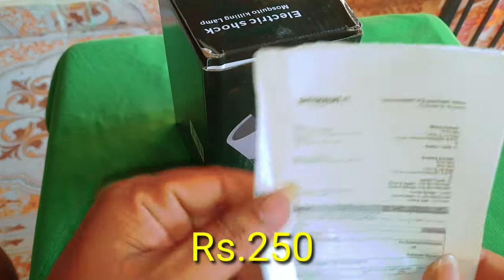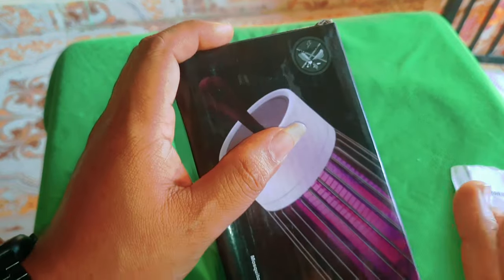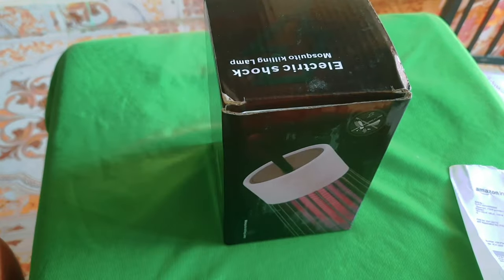If you want to use the amountage, you will be able to use the amountage. User manual,